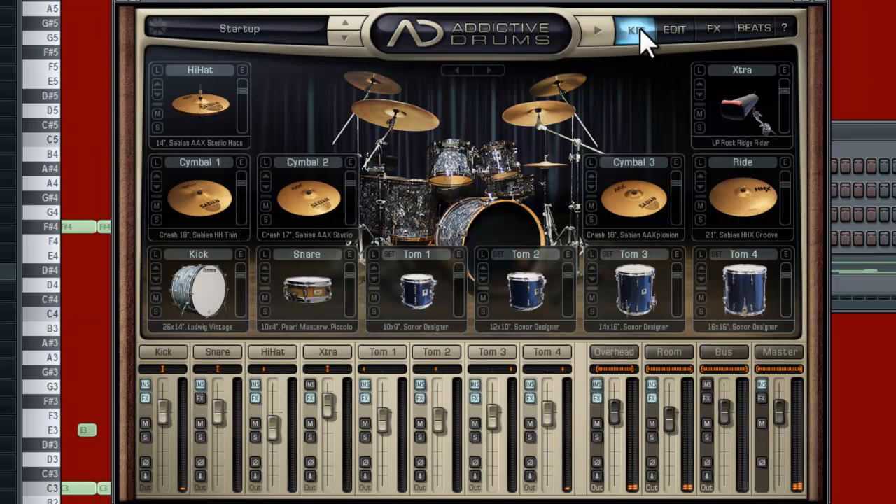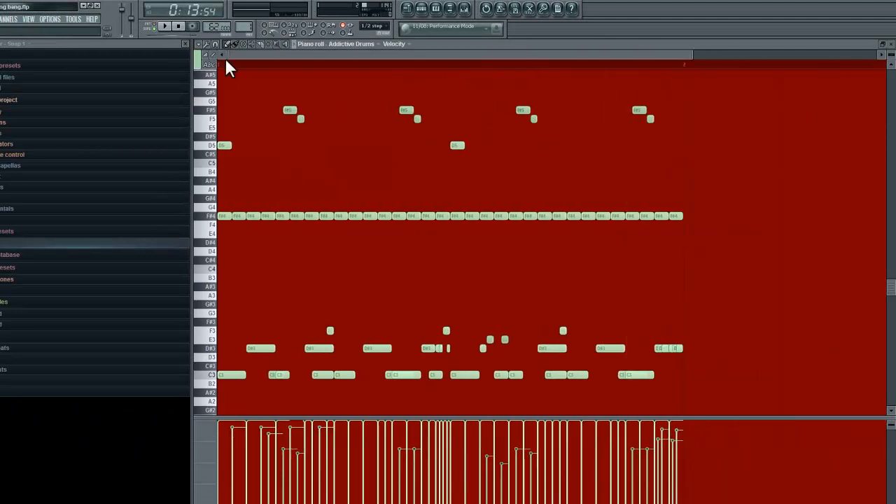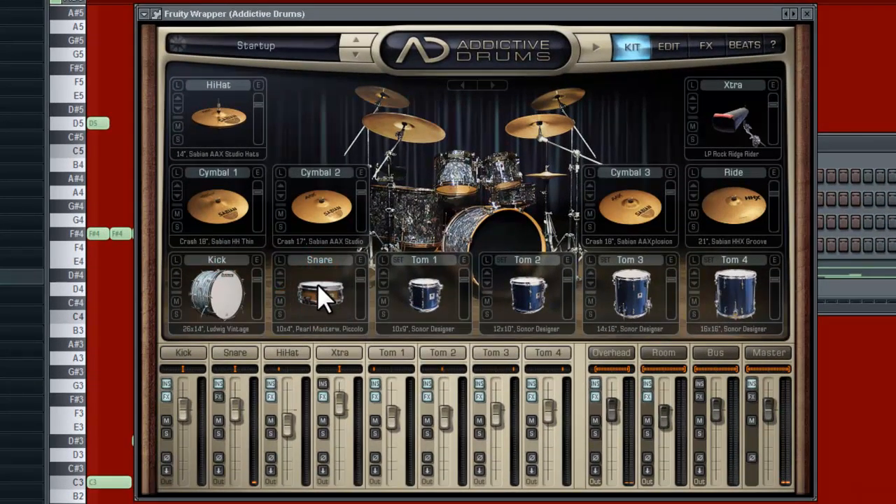Hey guys, welcome back to another episode of Music Marketing TV. I'm Dan D, and thanks for tuning in to how to get the most out of your snare. Right now, as you can see, I'm using Addictive Drums and I just programmed it using the piano roll. This is what my drums sound like — pay close attention to the snare. We're going to amp this up and get the best out of our snares.